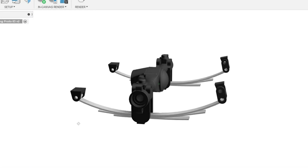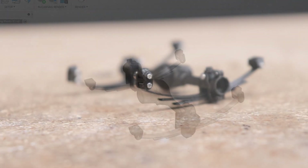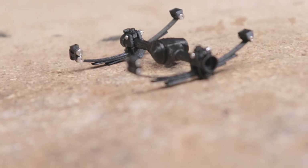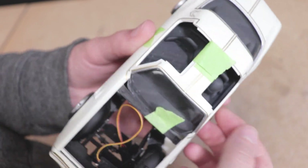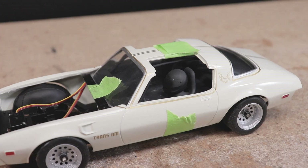Hello everyone! Today I'm excited to showcase the latest batch of STL files available to all you builders out there: the 1/25th scale MA10 axle with leaf spring suspension set. I'm sure a lot of you are familiar with my RC 1978 Trans Am project that I've been showcasing on the channel recently.